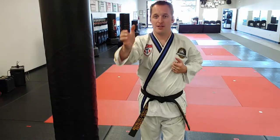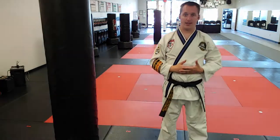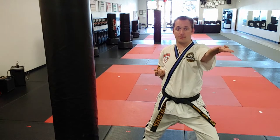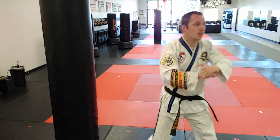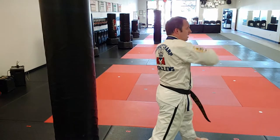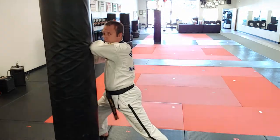Practical application — maybe I just grab their head. So the technique starts like this: I'm going to have my right hand up and left hand out. Starting position, ending position — right there.